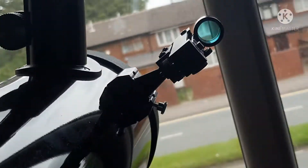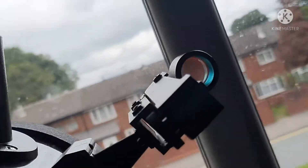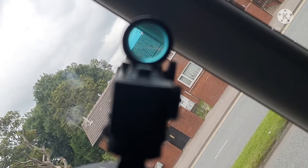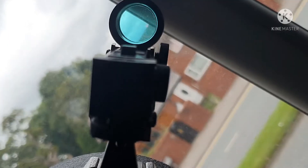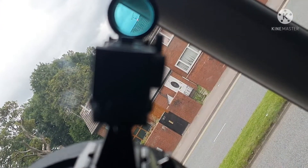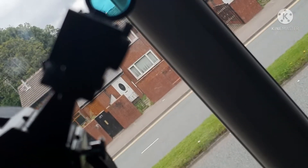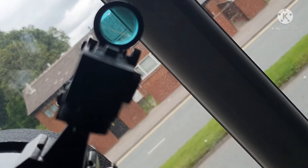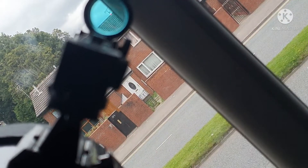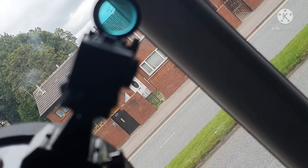Then what you want to do is make sure that the red dot finder is turned on, which this is. As you can see, it's not on the aerial I'm pointing it at — it's actually on the roof line, on the apex. So it needs to go up quite a bit.